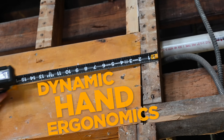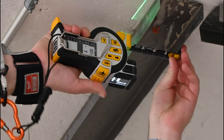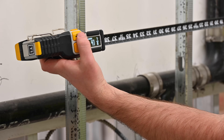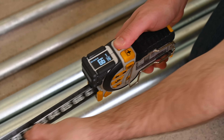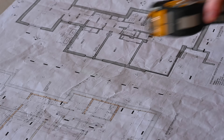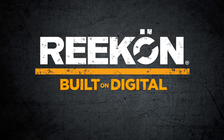The Recon Digital Measuring Ecosystem allows for paperless measurement from capture to execution. Robust functionality and practical features make the T1 Tomahawk the clear choice for pros, allowing you to finish your jobs faster and more accurately. Recon Tools — built on digital.